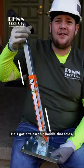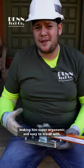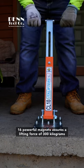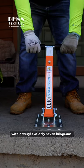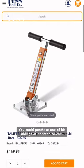He's got a telescopic handle that folds, making him super ergonomic and easy to travel with. 16 powerful magnets assures a lifting force of 300 kilograms with a weight of only 7 kilograms. You can purchase one of his siblings at PentoolCo.com.